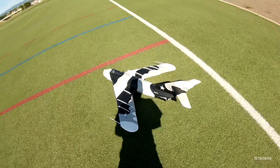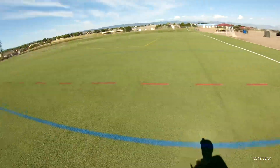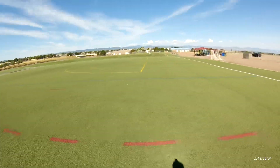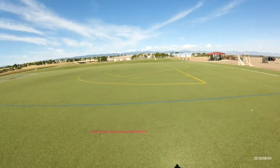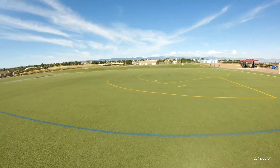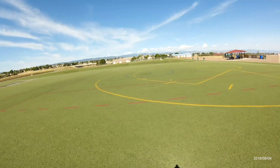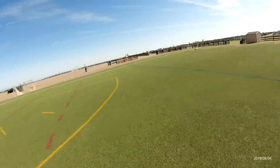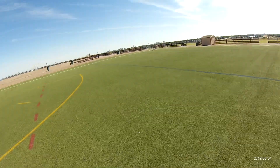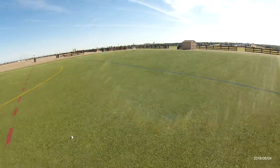Here we go — flight number three. The winds have calmed down just a little bit, so hopefully I'll get to feel that glide slope a little better, because this baby likes to float. It just does not want to land. Now that I got rid of the up-elevator mix on the flaps, hopefully she'll come in on a better glide slope.